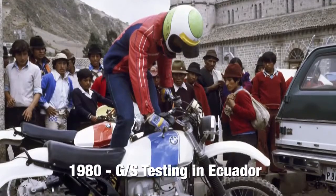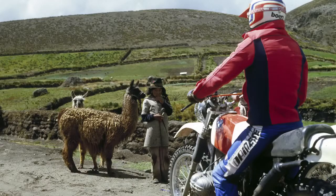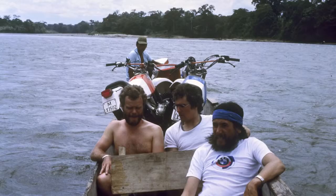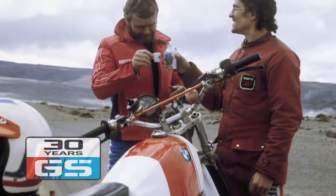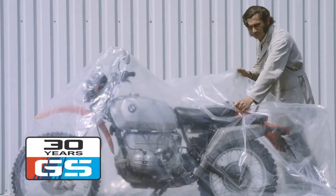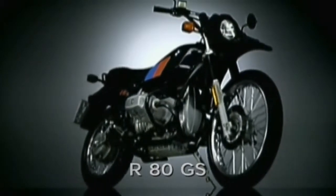Initial tests of the new GS were performed in Ecuador in January 1980. During the trip, the motorcycles and riders had to prove themselves in extreme climatic conditions. By that fall, just 21 months after the initial approval of the concept, BMW's first production enduro was ready to be released to the public. Introduced to the world on September 1, 1980, the R80 GS was a groundbreaking machine.